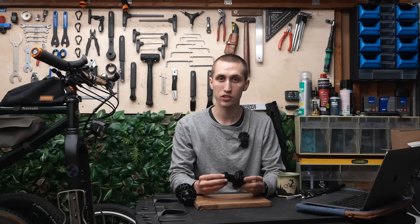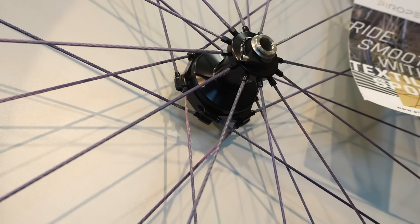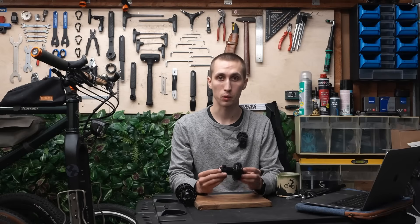I visited their booth at this year's Eurobike and they also had a wheelset from Pyrope — though that isn't something from SON itself. If you're interested in a wheelset using Pyrope spokes with the latest SON hub dynamo, check them out on the Pyrope website.